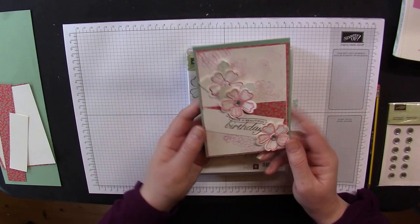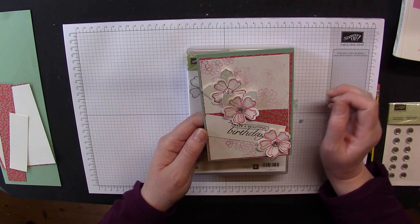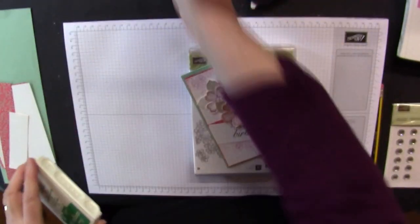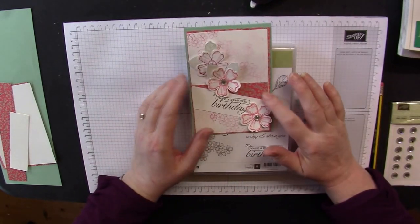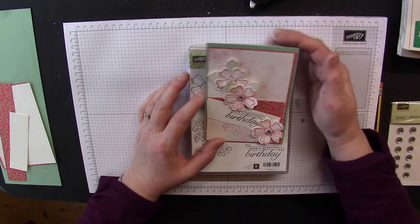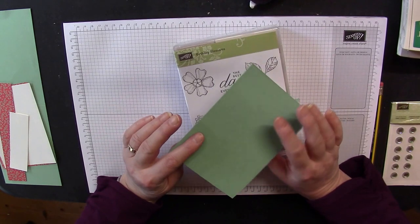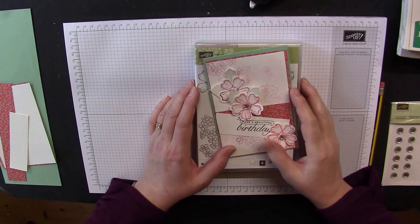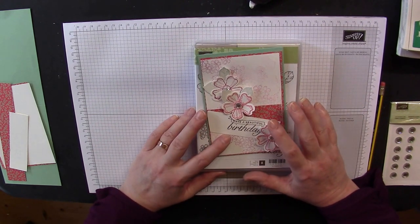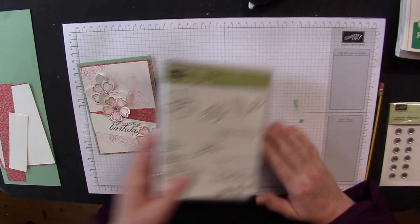The little card I'm sharing uses a combination of two — actually three — of the new in-colour ink pads, including the green. It also uses some of the new sneak-peek Affectionately Yours Designer Series paper and the Affectionately Yours card stock pack. You'll notice this is Mint Macaron, which is in the rolling-over colours, and it highlights how well the whole thing coordinates. I'm going to show you the products and card pieces needed, then we'll get on with the making.